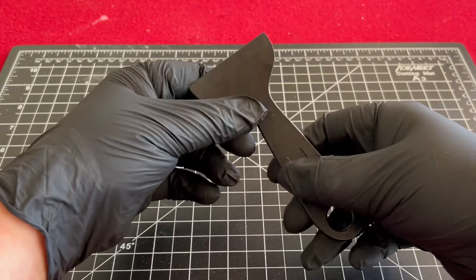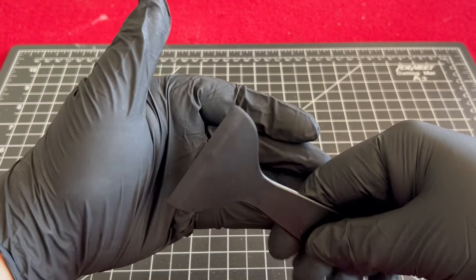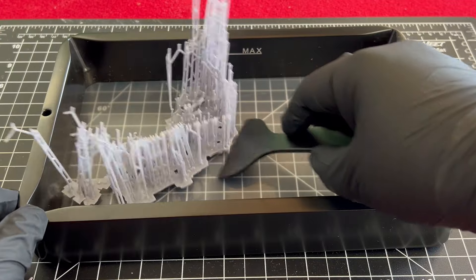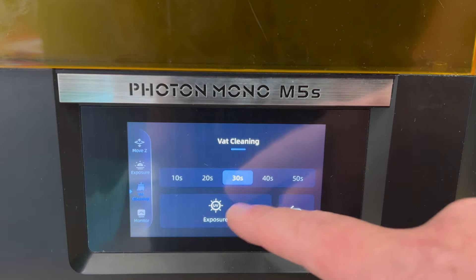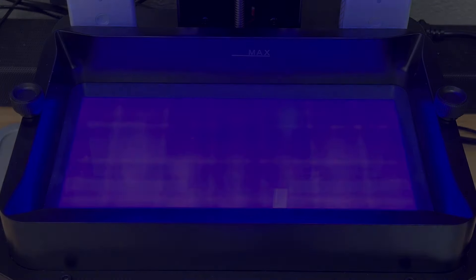Pretty much all new resin 3D printers come with a similar plastic spatula out of the box. From the manufacturer recommendations, this spatula is recommended for use on the FEP sheet for loose chunks or stuck prints. In my personal opinion though, it is a bit aggressive and will add unnecessary wear and tear to your FEP sheet. Now that most machines have a tank clean feature, scraping a failed print from the FEP should only be a last resort.